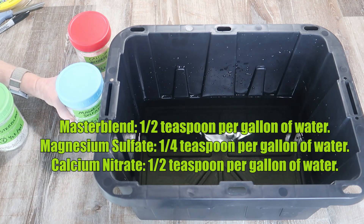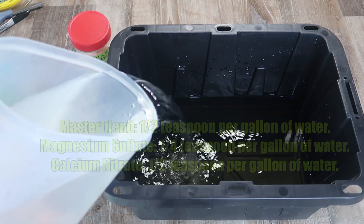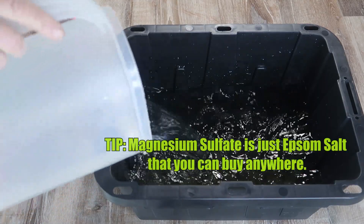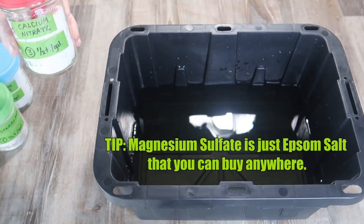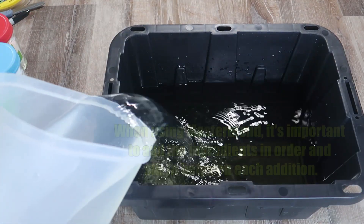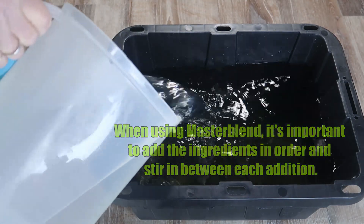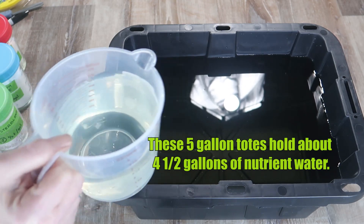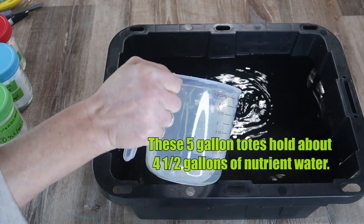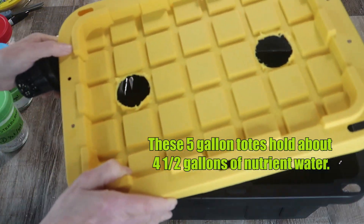I'm adding the Master Blend as I fill them, but you can pre-mix if you want. I like to add a little pre-mix nutrient water until the level is about half an inch up into the net pot. The plant's roots need to have contact with the water.